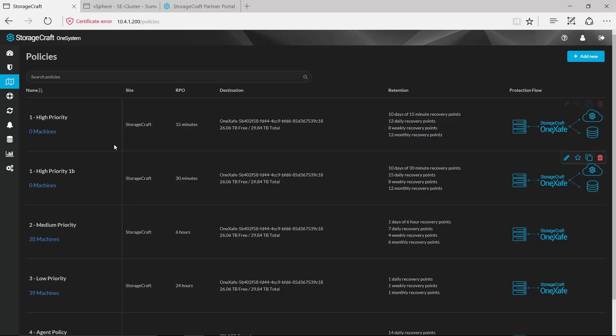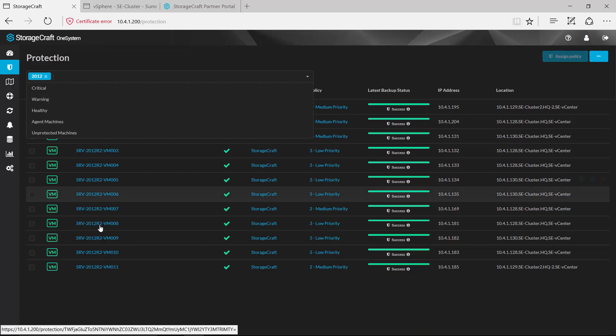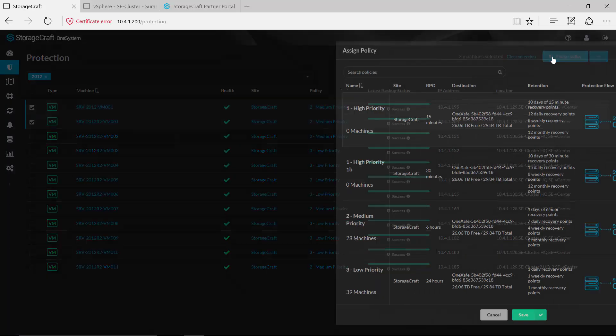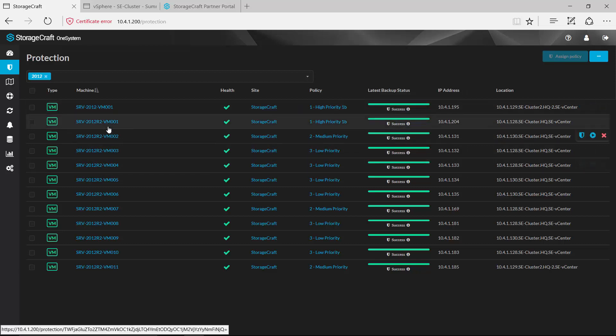Once I have created these policies it's just a matter of coming in and applying those policies to certain machines. All of these machines are currently being protected, but maybe I've got some machines that I want to protect with a different policy. So for my 2012 servers, I can use the elastic search to find all of those 2012 boxes, select the ones I want, assign a policy — for example the 1b policy — and hit save. You'll notice that the policy has changed to 1b. Once policies have been assigned, this really is a set-and-forget type of solution — those backups will kick off according to the policy and continue to create additional backups throughout the day.